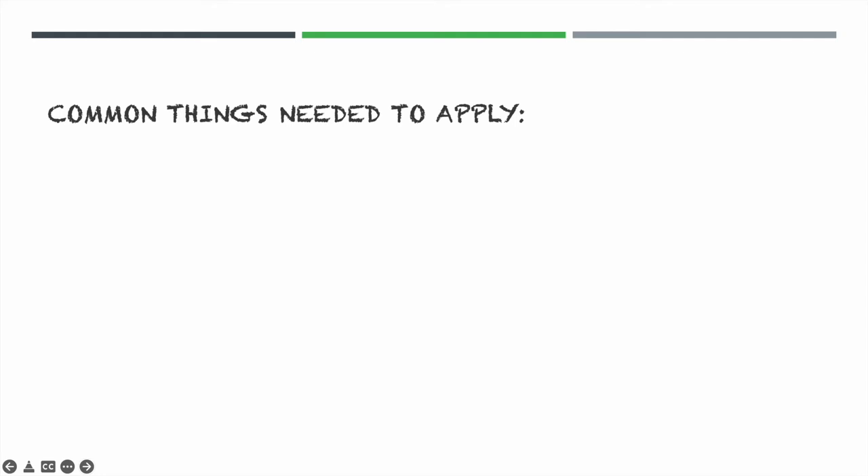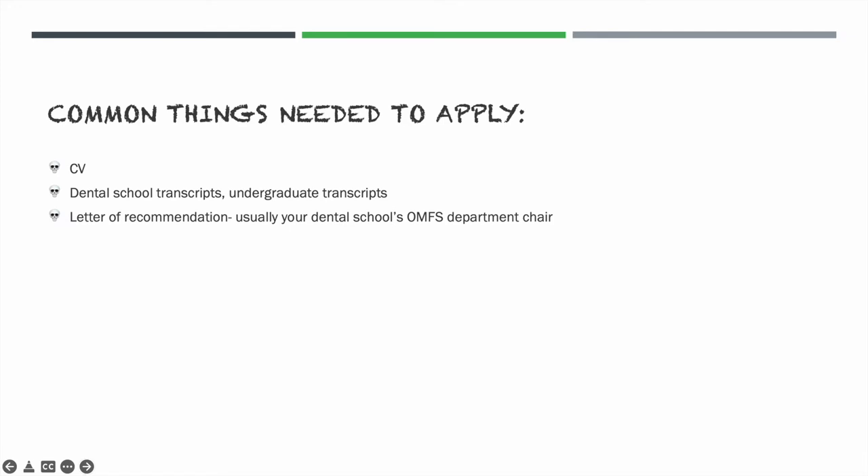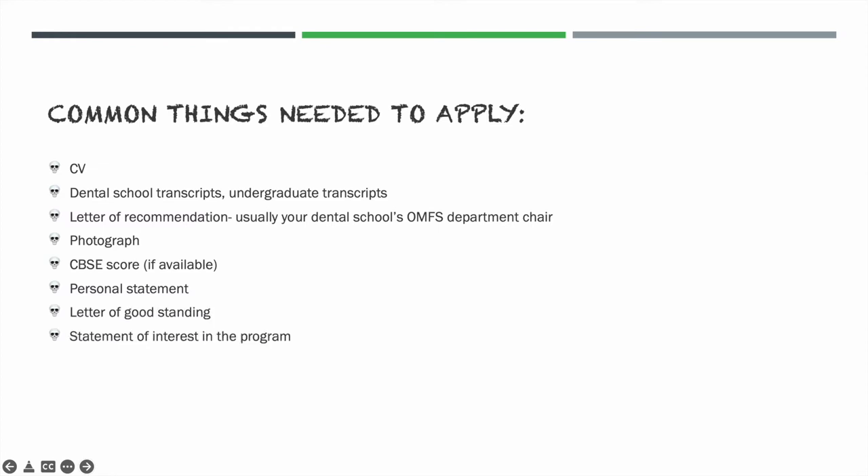Common things needed to apply include your CV, dental school transcripts, and sometimes undergraduate transcripts. Almost all programs require a letter of recommendation — usually just one, typically from the OMFS department chair. Some programs also ask for a photograph, CBSC score if available, a personal statement, a letter of good standing from your school, a statement of interest in the program, dental board scores if available, and a list of preferred dates you'd like to attend.